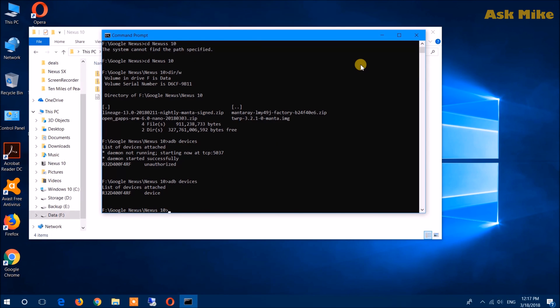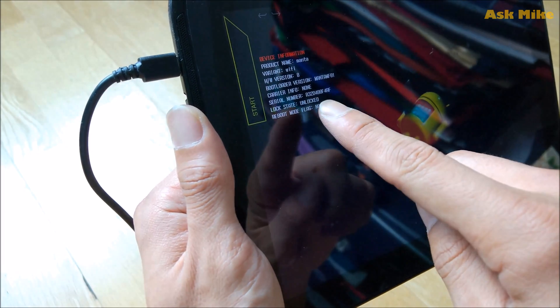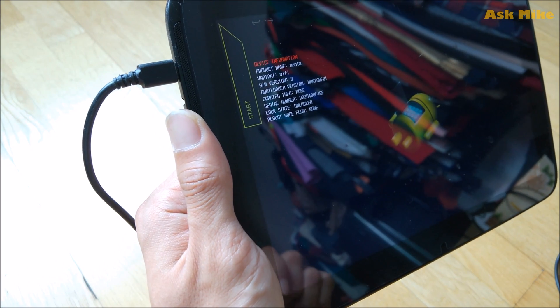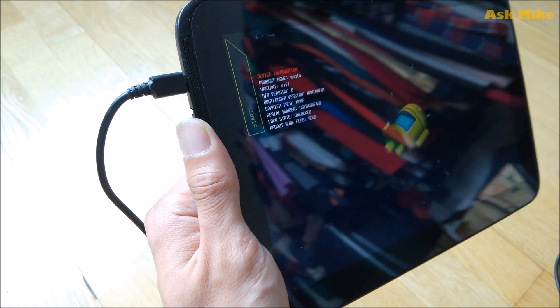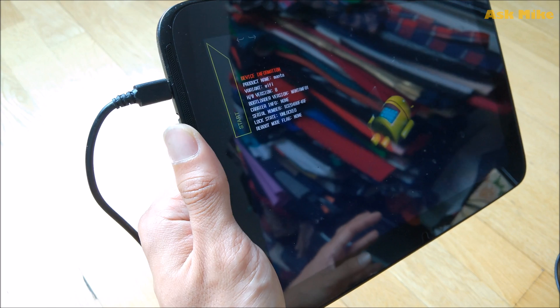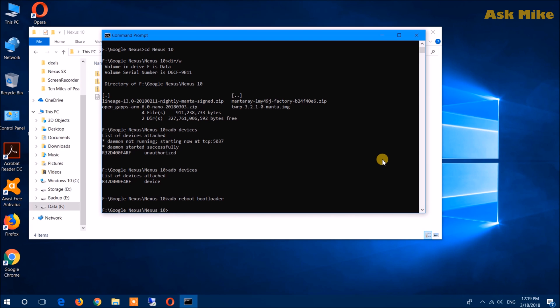From then on, you can boot to fastboot to do the flashing process. What you need to do is run 'ADB reboot bootloader' so your Nexus 10 will boot into fastboot. As you can see, this device is in an unlocked state. If yours is in a locked state, you will need to do a bootloader unlock in order to do the flashing, and you'll need to run certain commands in the fastboot command prompt, which I'll show you next.